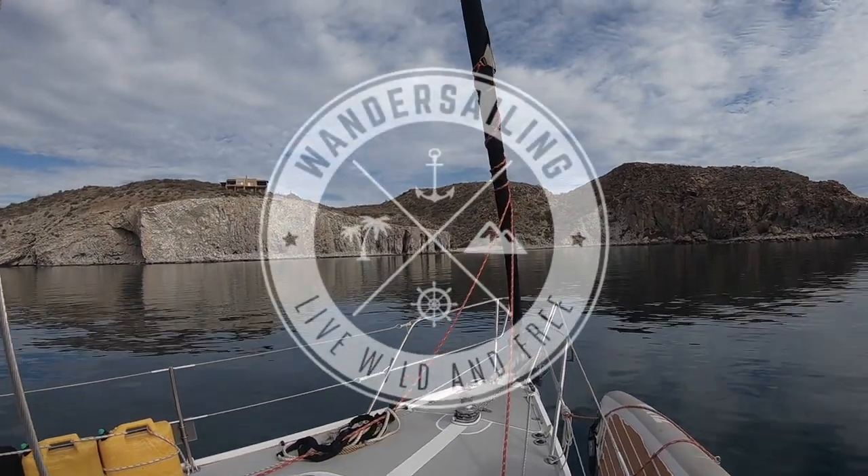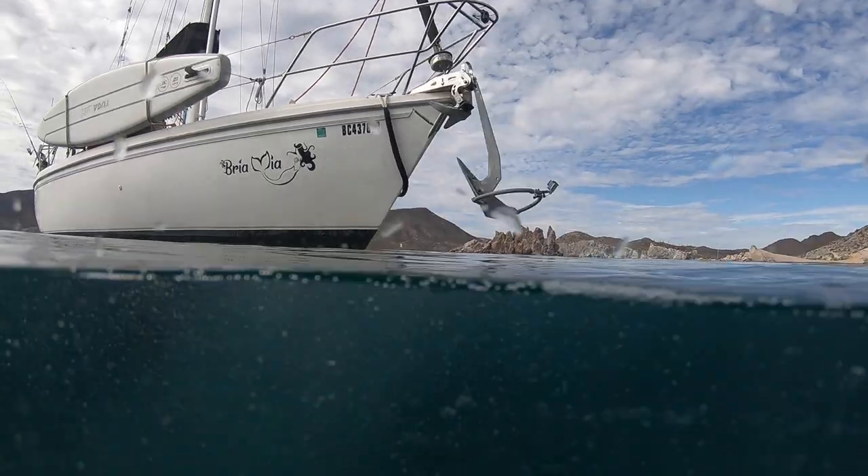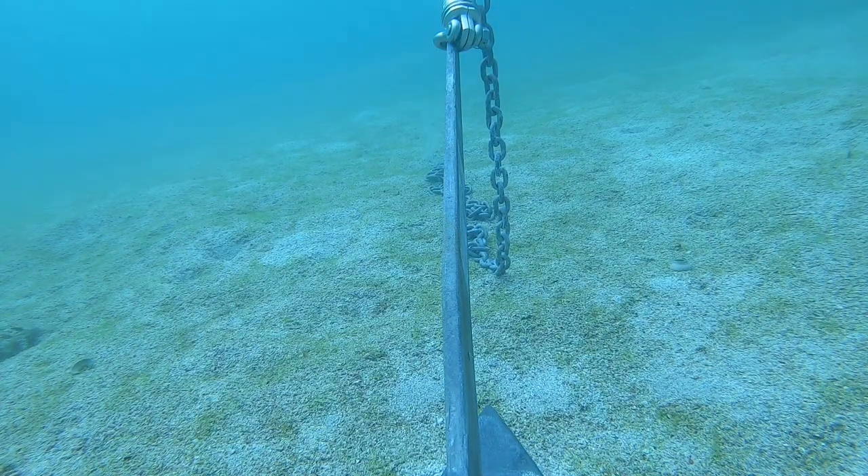Hey, this is Eric from Wondersailing. Here's a quick review of our Mantis anchor. After using a Rocna Vulcan with 100 feet of chain and dragging multiple times over a period of two years, we upgraded our anchoring system last season to a Mantis V1, 20 kilos / 45 pounds anchor.